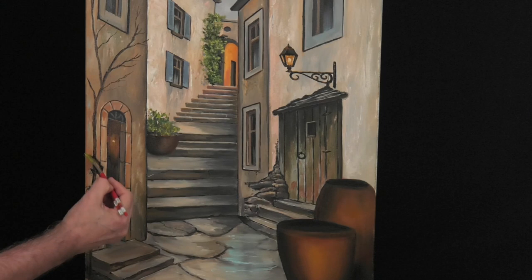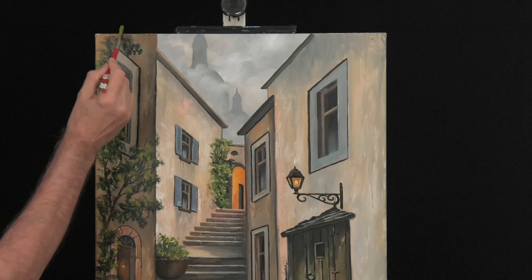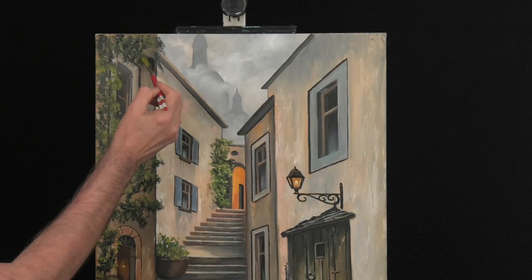Before we put in the flowers, we can paint the green foliage first — it is the same technique. We wiggle and wiggle all the way up through the wall. In France, Italy and Spain, you will see that most of the old back alleys like these are covered with green and flowers.